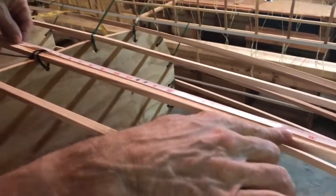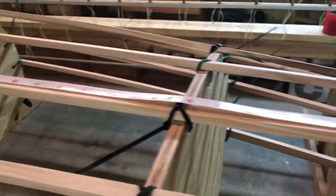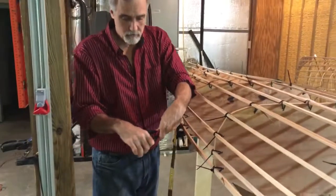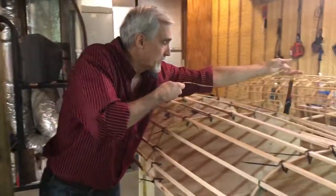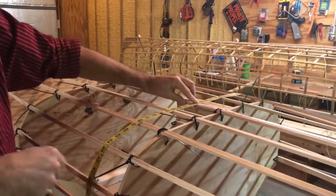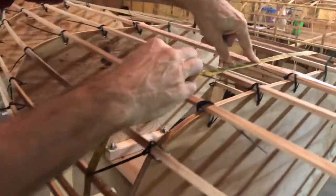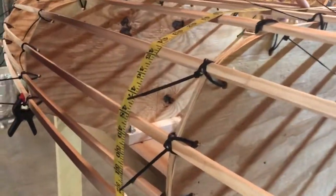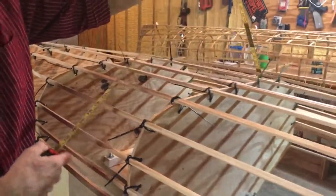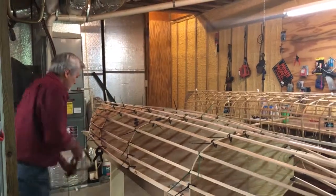To figure out where the ribs fall on the sides, I take another cloth tape measure, put a clamp on either end to give it a little weight, and run it across one of my marks on the keelson. I just let it hang, and wherever it hangs I make a mark down on the side — this tells you where your rib needs to run. Do that on both sides; it only takes a minute and it's close enough to get your ribs in the right place.